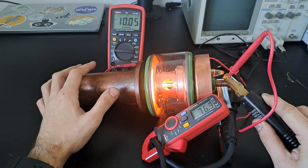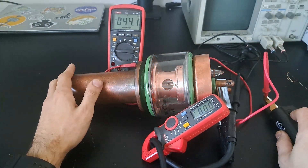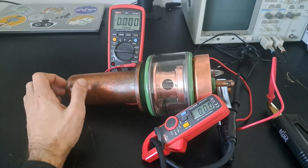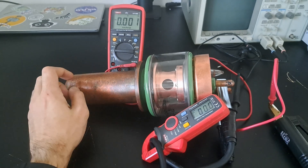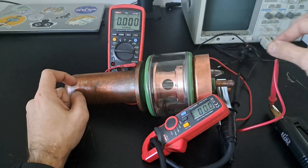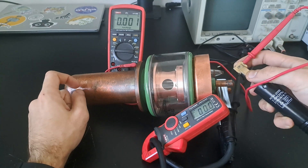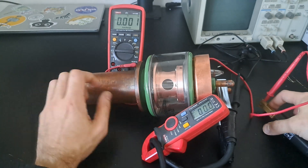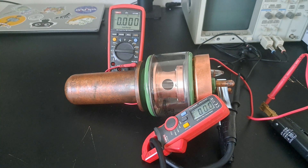The voltage has skyrocketed to about 10 volts. I think I've over-driven this a bit — maximum filament voltage should be around 7.3 volts — but there might be a significant amount of contact resistance causing voltage drop on this connection; there's milliohms of resistance there at least. Short and sweet — lots of angry buzzing and humming and quite a bit of heat.